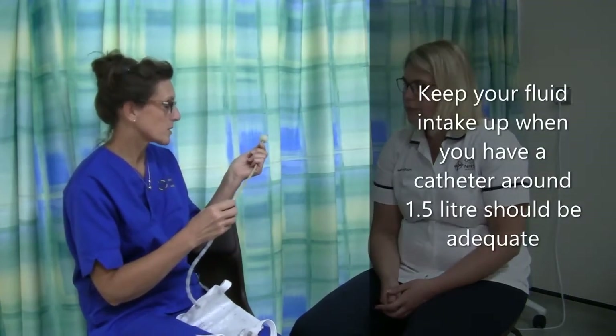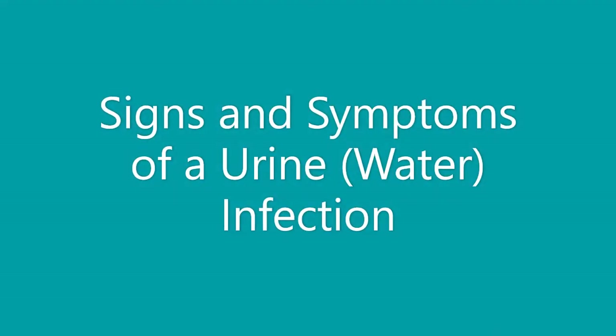Good fluid intake is essential — at least a litre and a half to two litres of fluid a day to keep the urine and bladder well flushed. The signs and symptoms of a urinary tract infection would be tummy pain, feeling cold and shivery with a temperature, and generally feeling unwell. The urine will also be quite strong and smelly. For any concerns like that, we'd advise the men to seek further advice through their GP, district nurse, or one of the nurses at the hospital — we give all those contact details out before they go home.